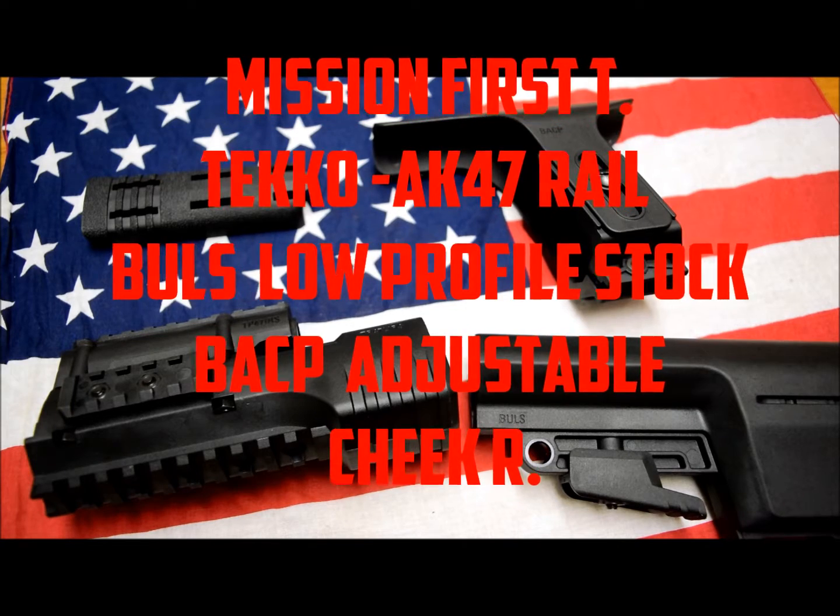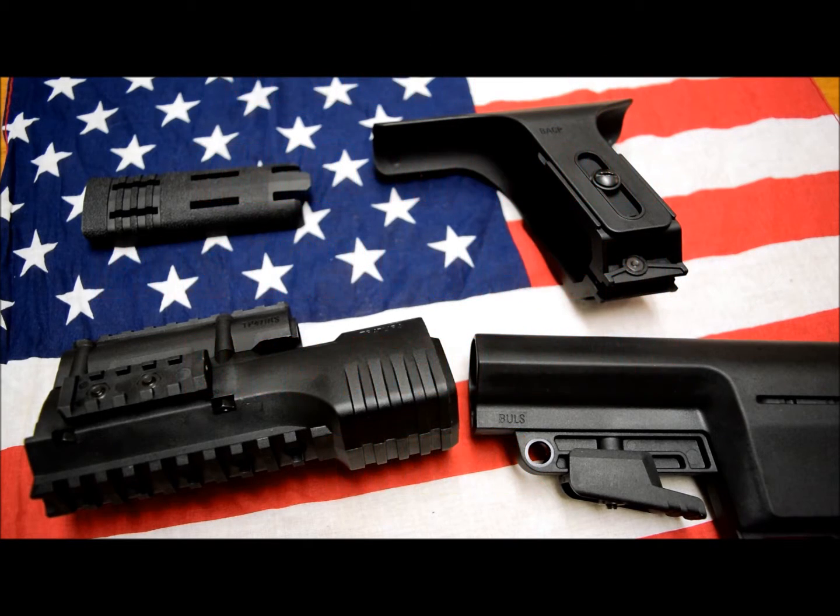Hey, what's up guys. Once again, you're probably tuned into the SHOT Show. We've been working with my friend's company Tactical 73 with Giancarlo for a while, and one of the newest companies we're working with was actually Mission First Tactical.